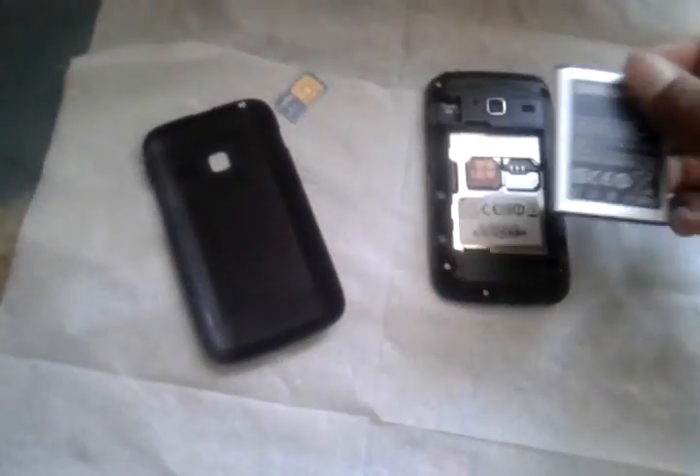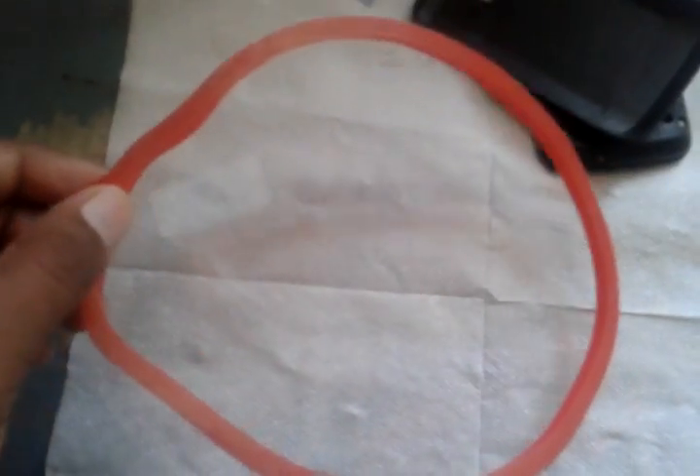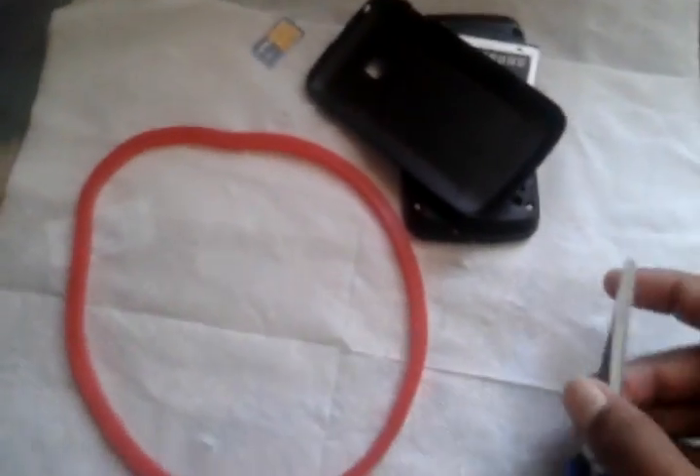You can convert it into a non-removable battery phone. You'll need a double-sided gum sticker — you can call it double tape or double-sided gum sticker. This is available at the local market, any electrical store, or a hardware store. You also need a scissor.